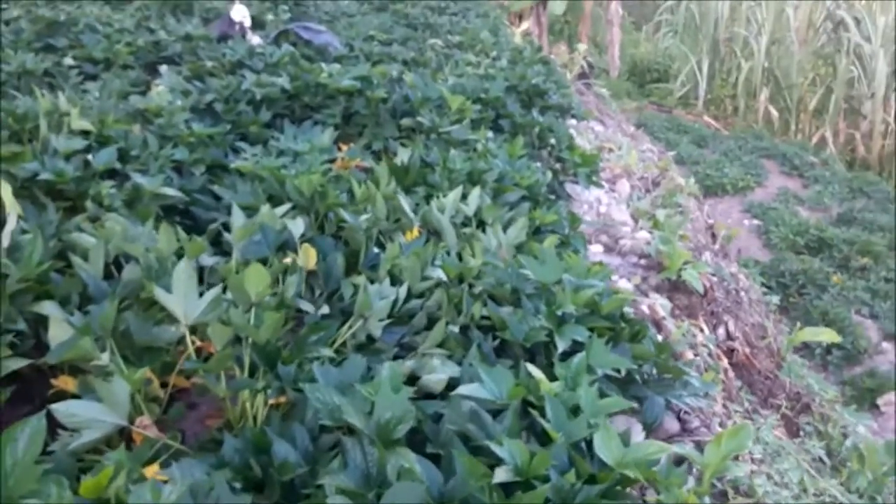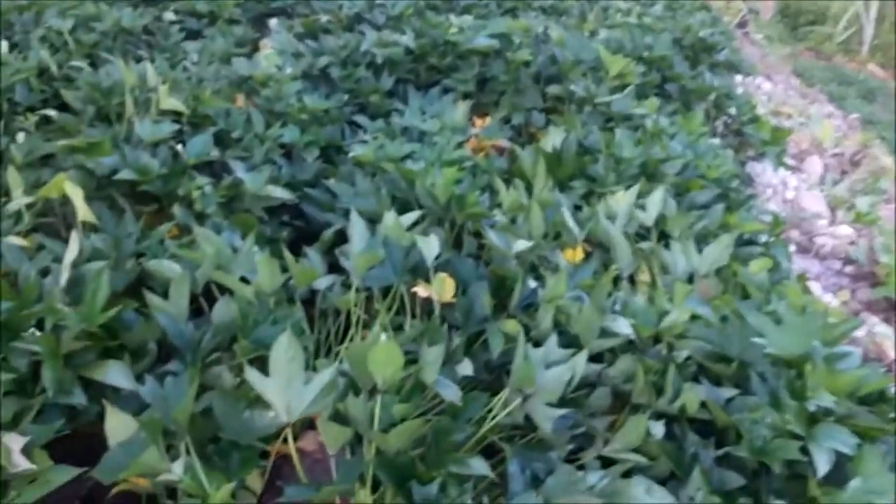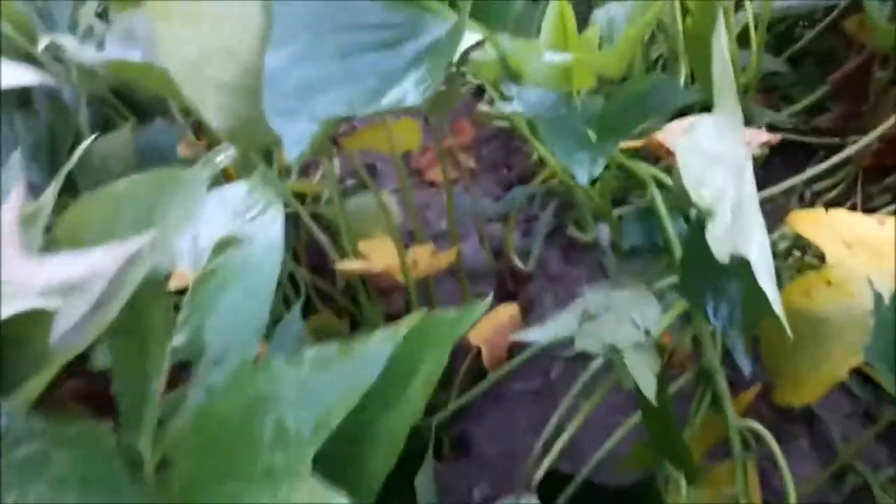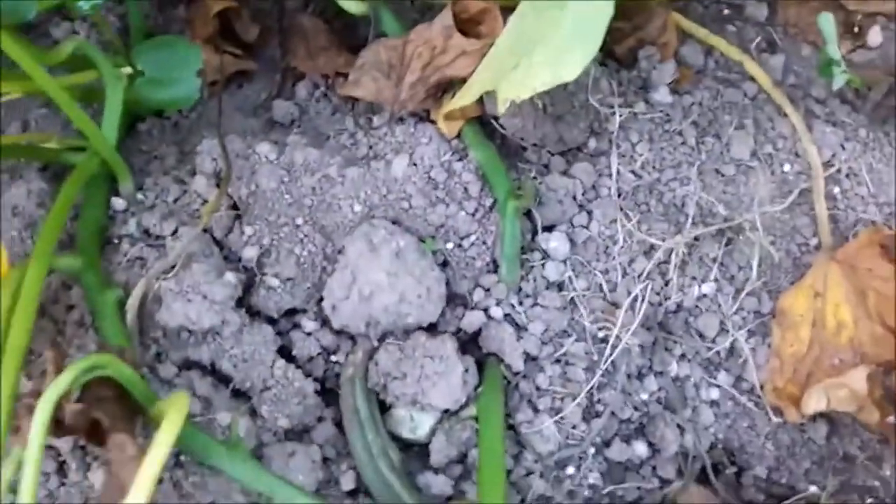Sign number 1: Leaves will begin to change color. You will start seeing some of the leaves on your sweet potato change from green to yellow. The second visual sign you will notice is cracks in the soil. Remember, sweet potatoes are root vegetables which grow in the ground. As they grow, they will push against the soil, which will result in cracks on the surface of the soil.